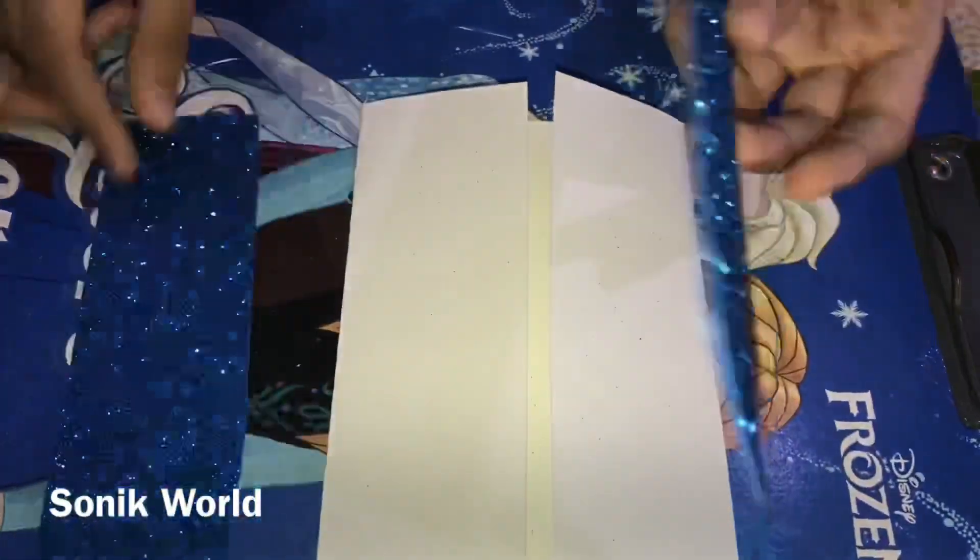Draw it four centimeters at the top, and five centimeters on this side. Then draw a line at the four centimeter mark, and cut out the box shape. After cutting, set it aside. Take the greeting card and stick the cut piece in the middle. Then take a red color glitter sheet, cut it, and trim this part.